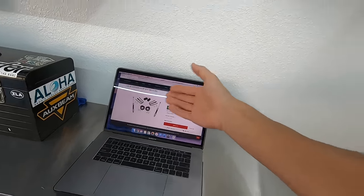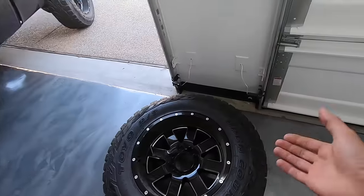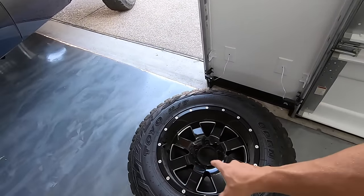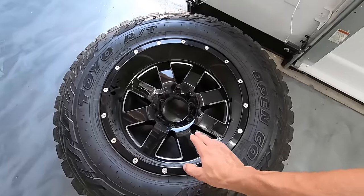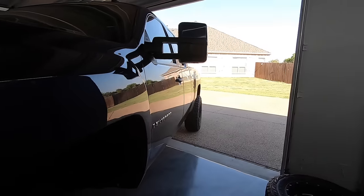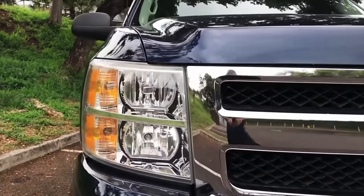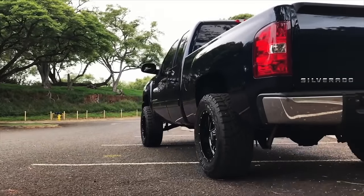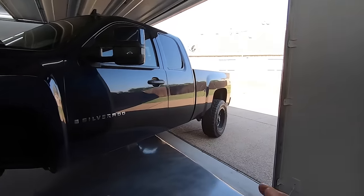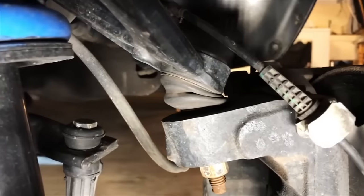$169 with free shipping for this kit — it wasn't free shipping for me since I lived in Hawaii at the time, but it got me the lift I wanted. I went with 33 by 12 and a half Toyo Open Country RTs on Moto Metal 962 wheels — 18 by 10 with a negative 24 offset. That negative 24 offset pushes the tread of the tire about an inch outside the fender well, which I think is the perfect look. It's not outrageous, but it's a good meaty tire that makes the truck look pretty beefy.